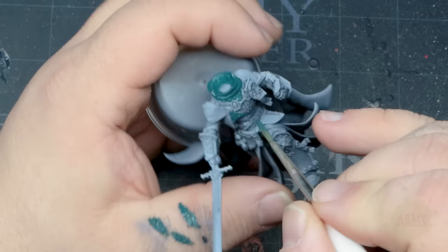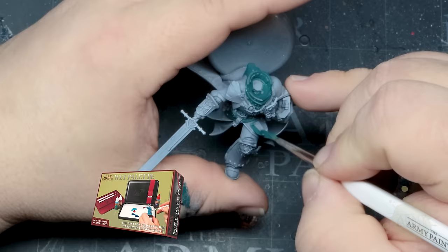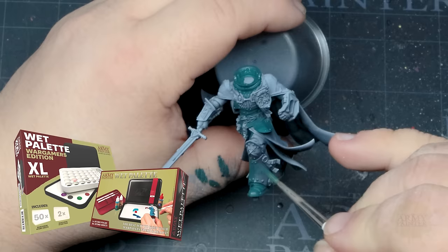If you haven't invested in a wet palette yet, now is a great time. The Army Painter has two options: our smaller original wet palette is great for small places and working on the go, while the larger Wargamer wet palette works well for larger desks and comes with a handy dipping well insert for washes and Speed Paint.